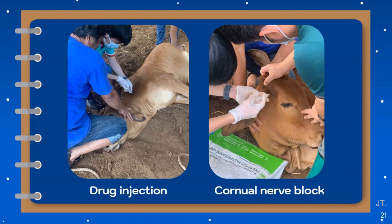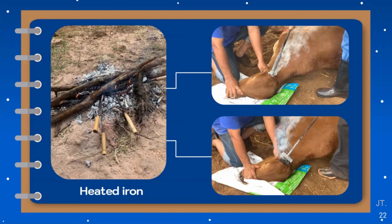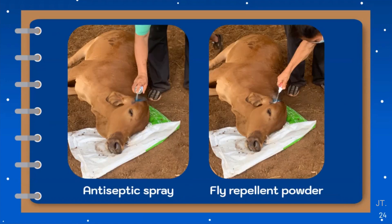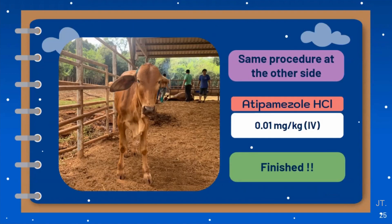The slides show the drug administration and cornual nerve block. After the onset of nerve block, we start the procedure by using a heated iron that has been heated in a bonfire. There are two types of heated iron: the first one is like a linear iron used for disbudding, pressed onto the horn bud to destroy the horn-forming tissue or corium. The second one is like a T-shaped iron used for cosmetic purpose to make the disbudded cow look neat, according to cow beauty standards. The left side picture shows the wound after using the linear iron, and the right side shows the wound after using the T-shaped iron. After that, we use antiseptic spray and fly repellent powder to control infection, and then repeat the same procedure on the other side. This case was given atipamezole at a dose of 0.01 mg per kg IV as an antidote of xylazine, and then we were done.